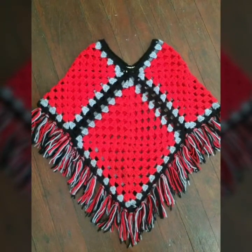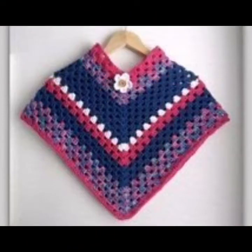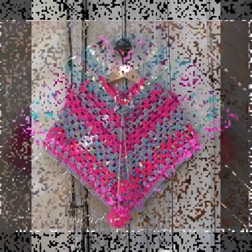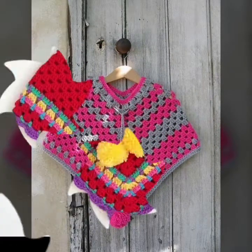You are watching my beautiful handmade pattern designs and ideas. This gorgeous poncho pattern design and ideas is very interesting. If you made your handmade pattern design and ideas yourself, it would be wonderful.